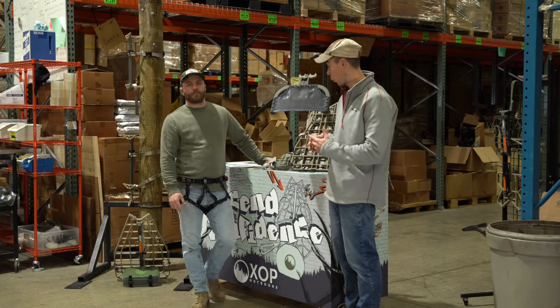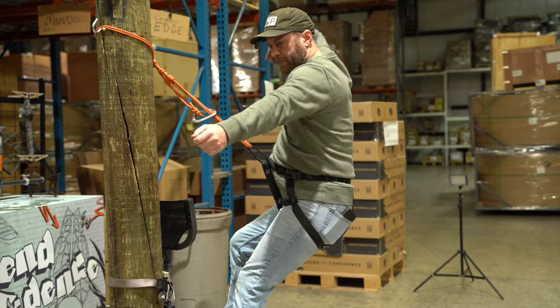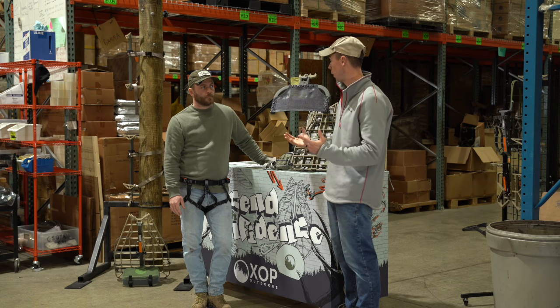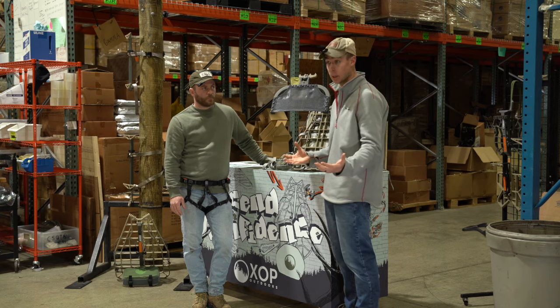Today I'm at XOP headquarters. We're shooting some material here, but Brock has a pretty new cool gear item, kind of first of its kind really in the mobile hunting space — a rock climbing harness that's actually designed for tree stand hunting.